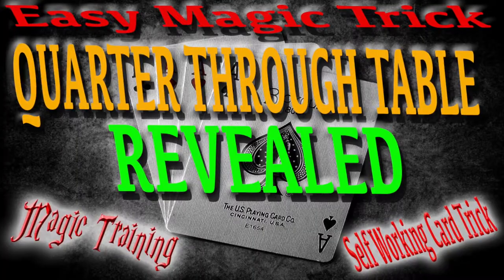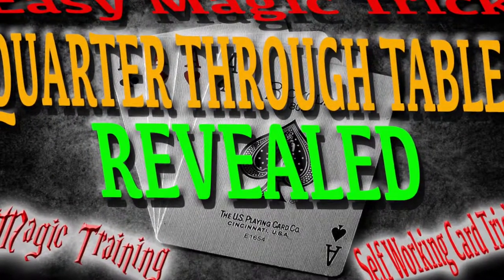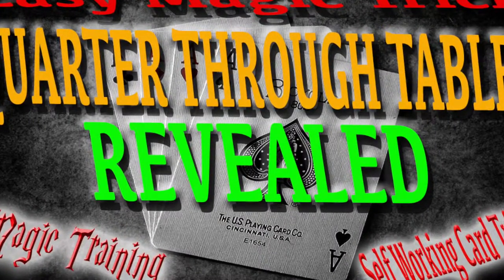Hey YouTubers, how you doing? My name is Thomas Bouchereau. If you guys haven't done so already, please make sure you subscribe. This can be a really awesome day — here's a really quick trick for you guys.